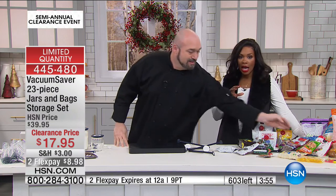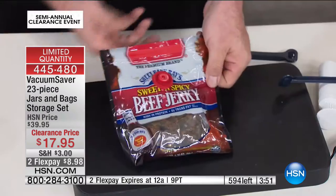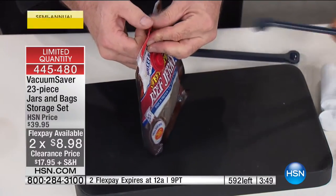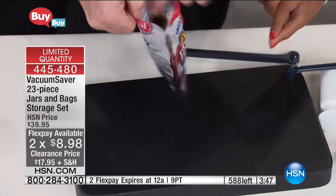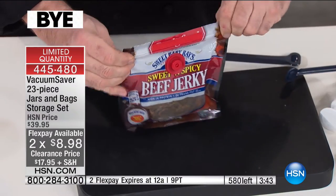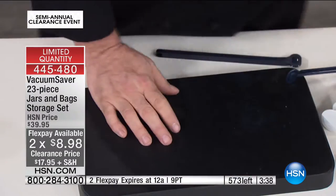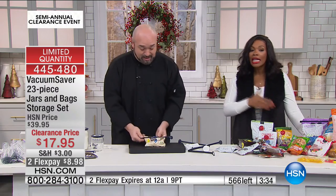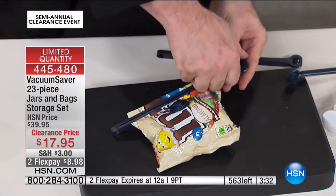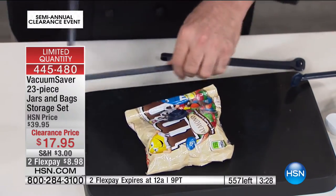So if you're keeping track: for $17.95 — that's the clearance price today — you're getting the bag sealers, the buttons, the air pump, the three glass jars, and 10 quart-size plastic bags. Normally this was about $40, and worth every penny, because those are pennies you're no longer throwing away.